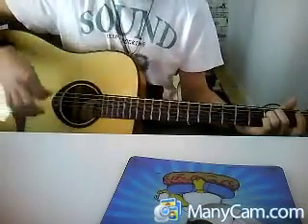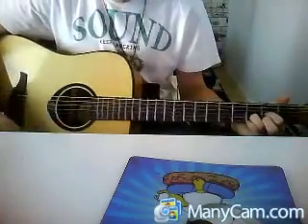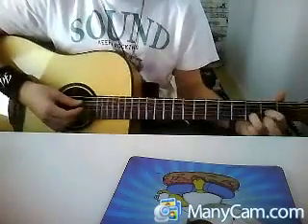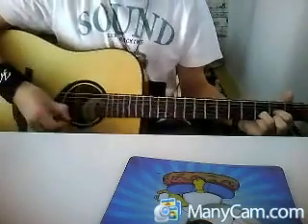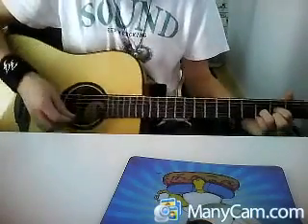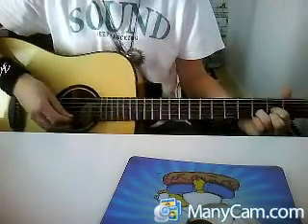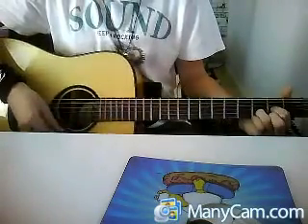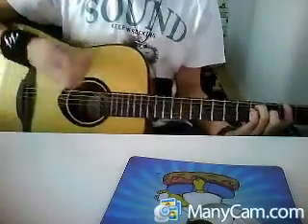And then we go to a D sus. Same as the D, only without the middle finger. And then E, B, G, B, E, B, E. Then it changes over again. I'm going to show you how that sounds in kind of slow motion.